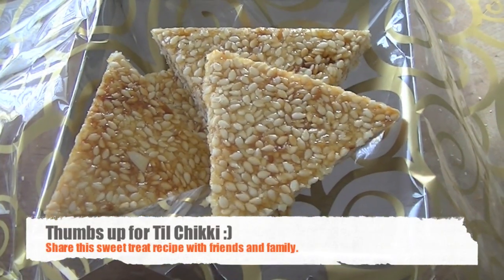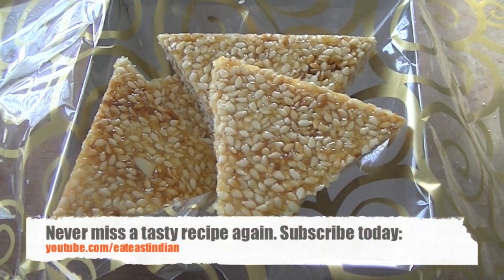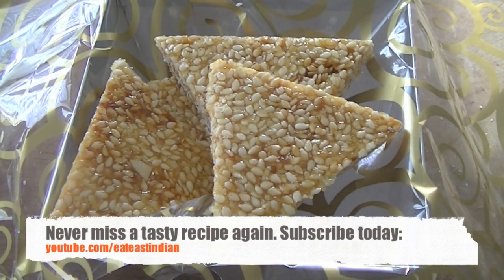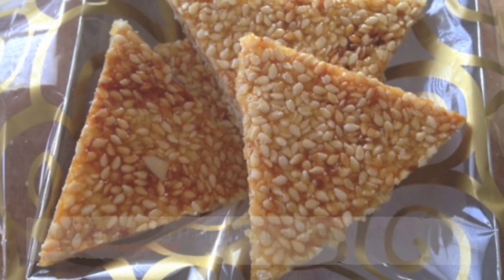You can enjoy it with a cup of tea, after dinner as a snack — it's healthy and nutritious for kids. So give this recipe a try, let us know how it turns out for you, and if you like the recipe share it with friends and family. Thank you for watching.